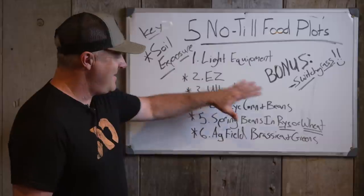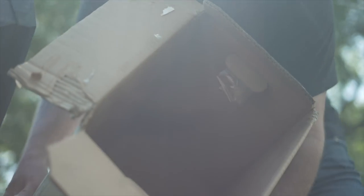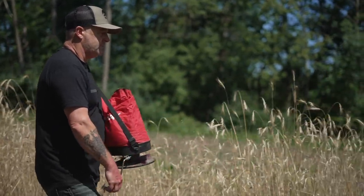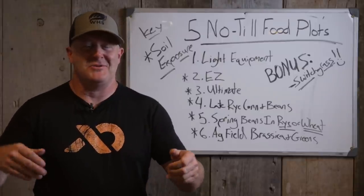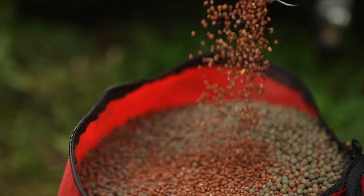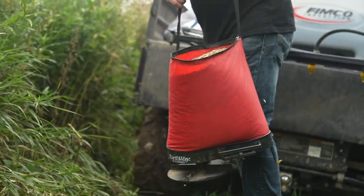The cool thing about all of this — except for ag field beans, where you're just planting with a broadcaster — is you can do this no-till, very easy with very little equipment. I've done this with as little as a backpack sprayer back in '99 and 2000, spraying and then seeding into it. For a quick reference, I use the Earthway Model 2750 — I'm not sponsored or partnered with them in any way, it's just what I've used for 20 years. It's a vinyl bag so it stays open when you pour seed in. I like putting seed in that bag, stuffing it in, throwing it over my shoulder and going. I can throw it flat on an ATV or in a side-by-side — it doesn't roll around.